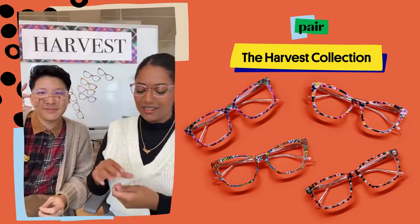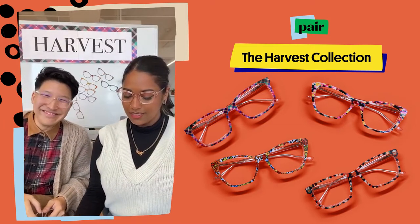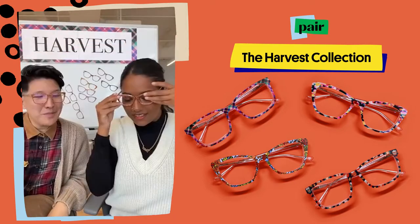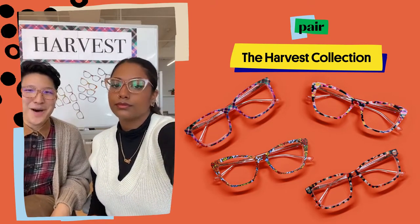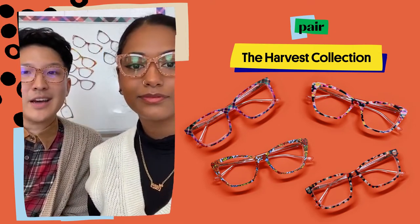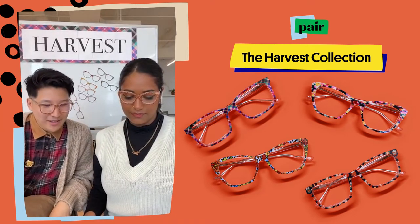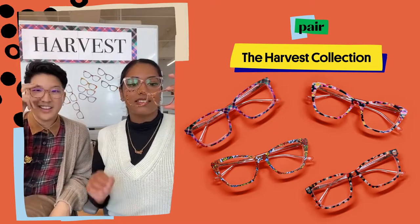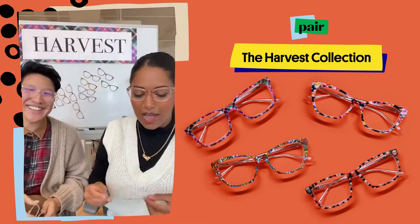This next one is a bring-back — it's the Turkeys! It's such a fan favorite we wanted to bring it back. We're so excited; these are so fun and perfect for Thanksgiving and all your fall events. You'll have to gobble them up before they're all gone! I love the animals — I'm a big animal person, so anything with an animal is absolutely my card.